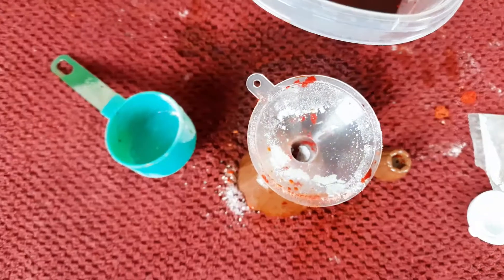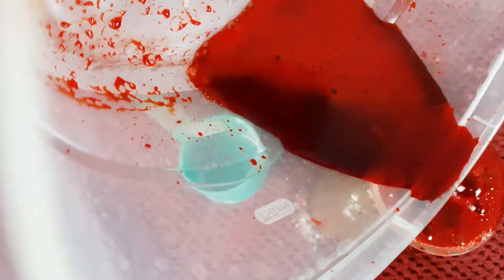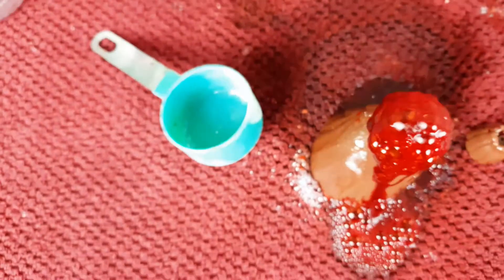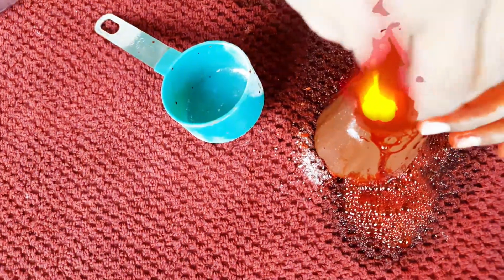So I added all the baking soda and took all the stuff out of there, and now I'm going to pour it. Let me put this on and then pour it in.